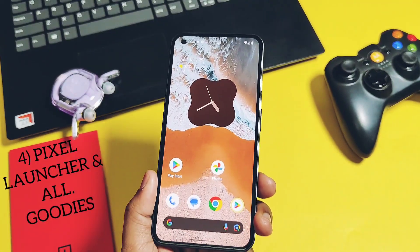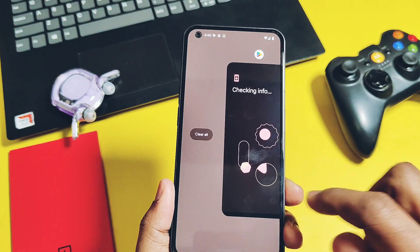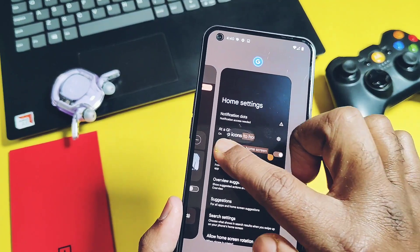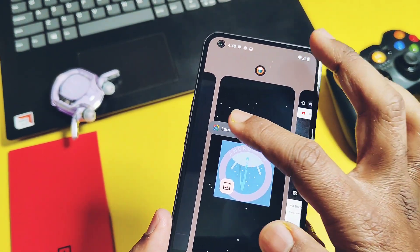Feature number 4: as I mentioned in the intro, if you are missing the Pixel experience core features, this ROM will be a better companion for you, as it comes with the Pixel Launcher and all the Pixel features alongside the highly customizable nature of a custom ROM, so you don't have to compromise on anything.